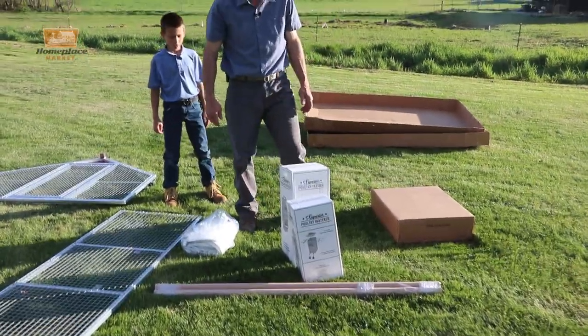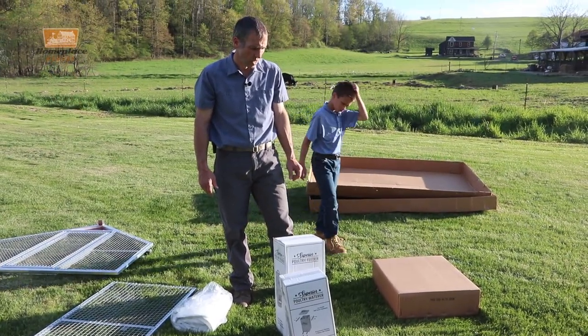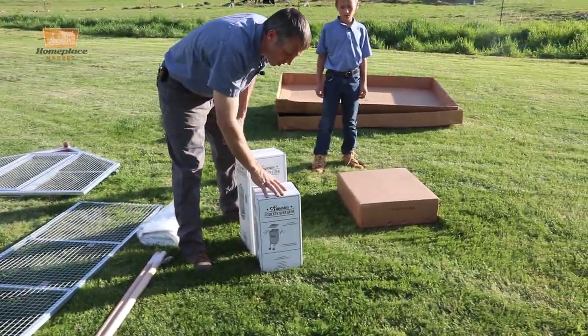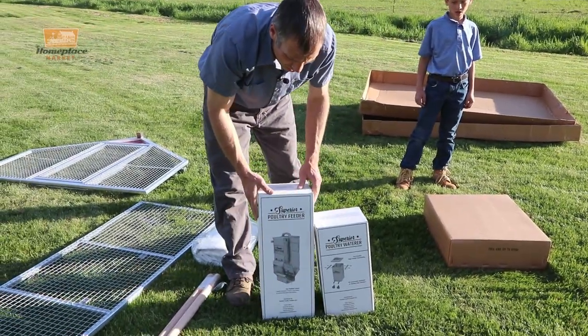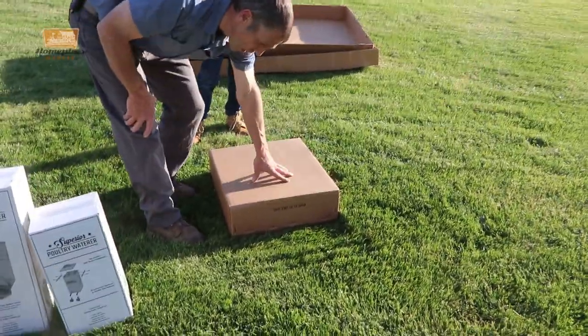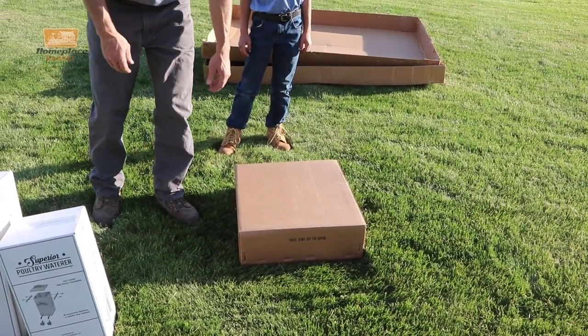Here is a five by six chicken coop with the complete set for layer hens. We have the roosting kit by Superior Poultry that comes with the kit, a watering kit for grass-fed chickens, an outdoor feeder that hangs on the outside of the cage, and also here we have the nest box. It is a really neat nest box we will show you in a minute.